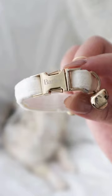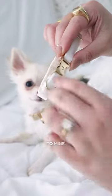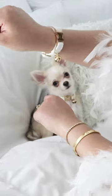Mommy also wanted to have some matching bling with me, so she got herself a color that's quite similar to mine. She even had it custom engraved with my name, Barley, and her initial J. Now we're twinning in style.